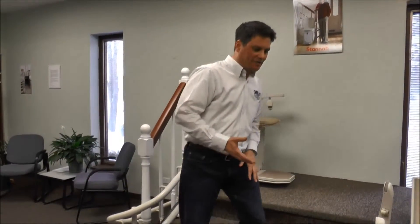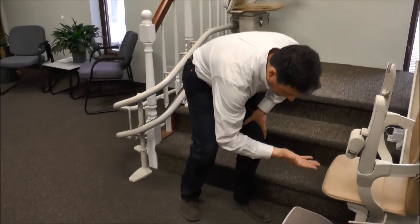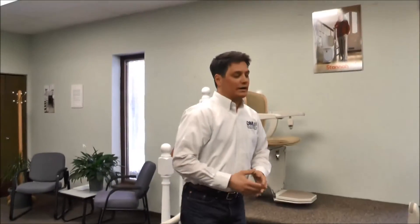Still, in other cases, you would have a manual folding foot rest, and you would have to go down, lift it up, and put it back down. So those are all different types of folding foot rests.